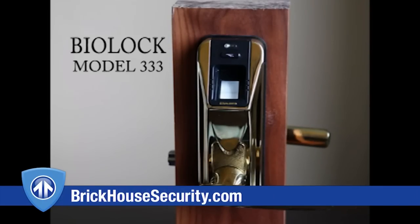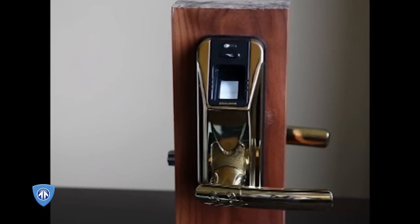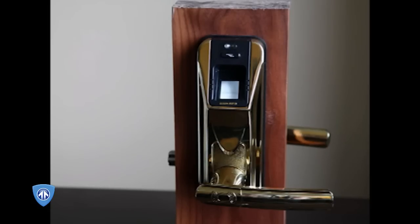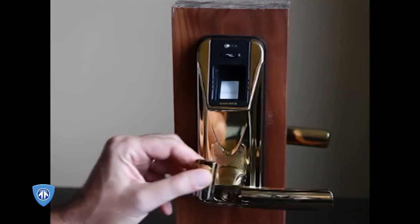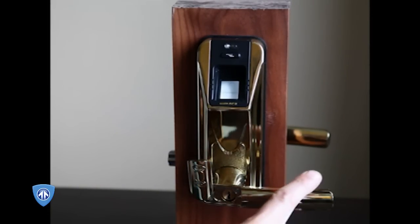This is a demonstration of the BioLock Model 333 Fingerprint Reader Lock. This is a biometric lock imported to the United States that's being sold by a number of different companies. Ostensibly it is secure. We did not analyze the fingerprint reader or its security or design. However, we did look at the mechanics. This fingerprint lock has a bypass cylinder — it's a dimple lock — and there's a magnetically closed cover to allow access with a key.